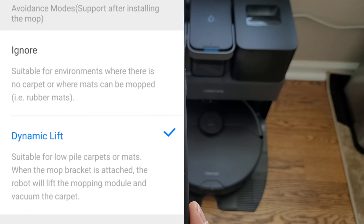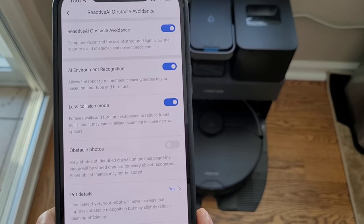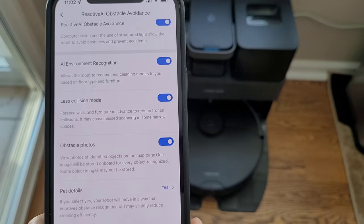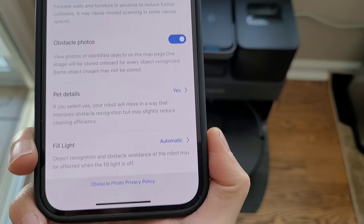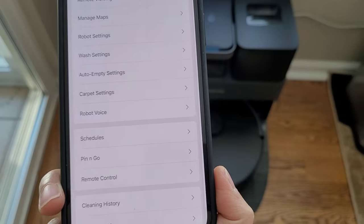Let's go into the carpet settings. With the carpet settings you can actually lift up the mopping pad, or you can just ignore it and the mopping pad will stay down. There are some additional optical avoidance settings. One thing to note — if you do have pets, enable the pet feature so it's more sensitive to avoid pet poo and other obstacles. You have the option to turn off that little light, but I like to leave it on because it's a pretty cool effect.